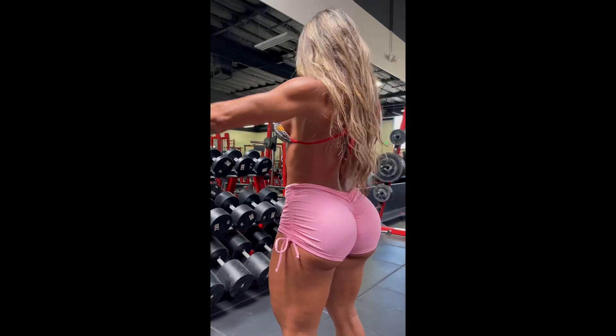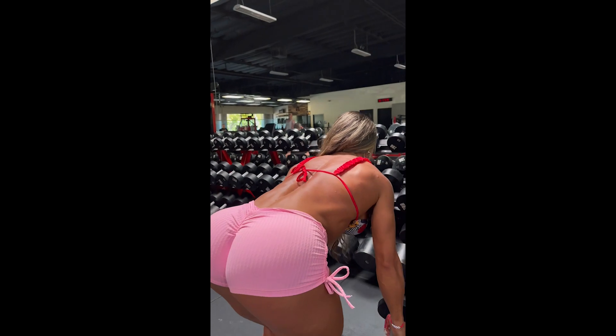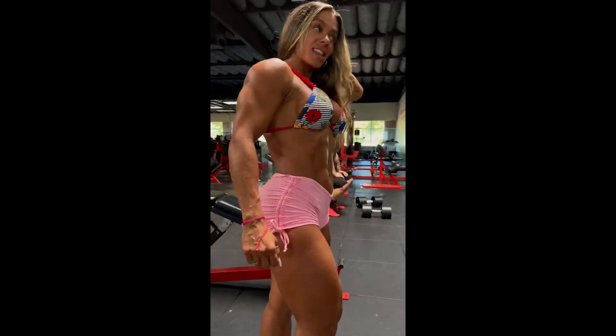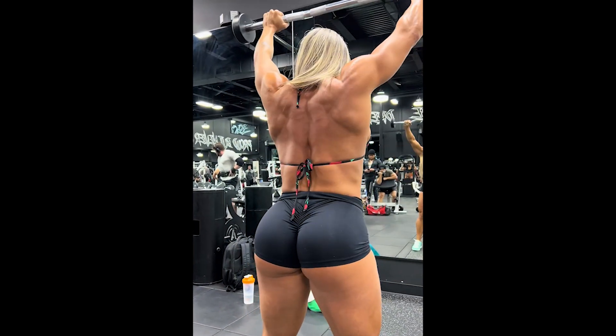Fafa always shows a good-humored person with an incredible will to evolve her physique, always looking to go to the limit. It is very good to have people like Fafa around because it is encouraging — you feel motivated just by seeing a person like Fafa who has a perfect physique always seeking to evolve.